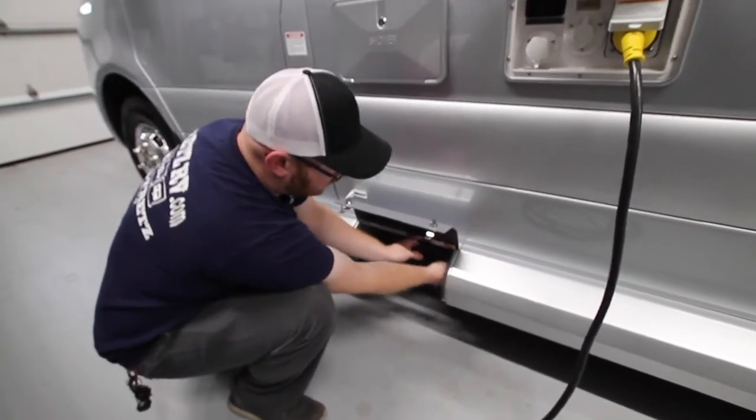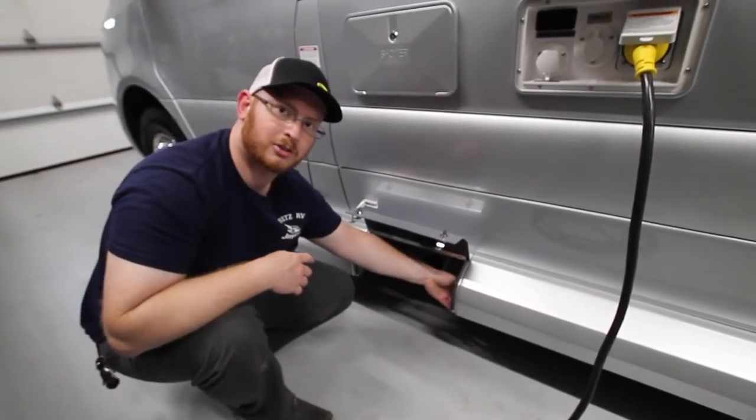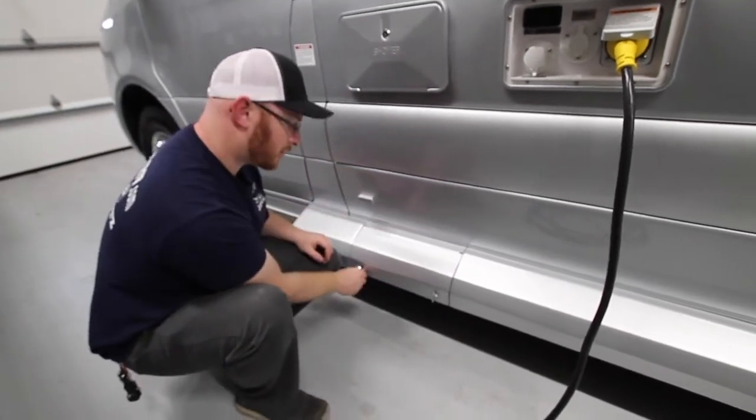I would recommend using gloves after your initial use, so put that on the to-buy list. Now we're going to go to the rear of the unit.